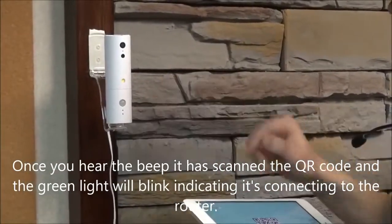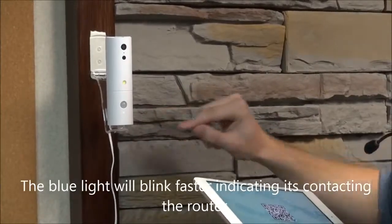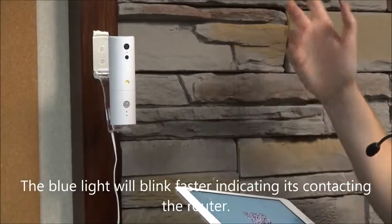The green light will blink, trying to find the router. And the blue light will blink faster, indicating that it's contacting the router.